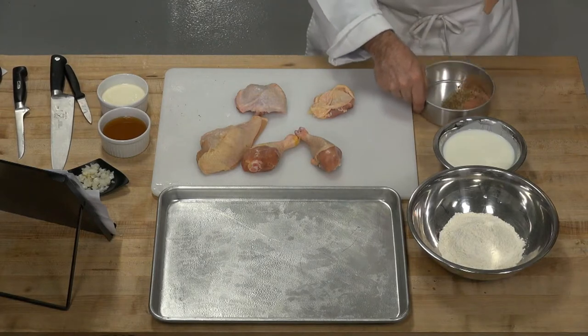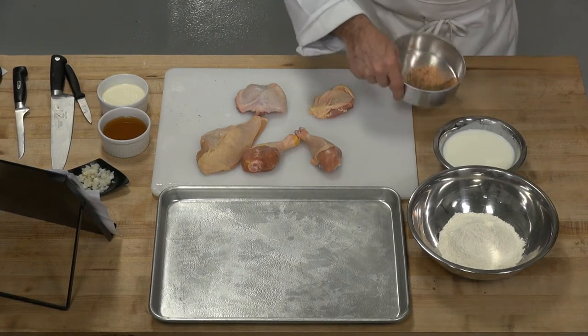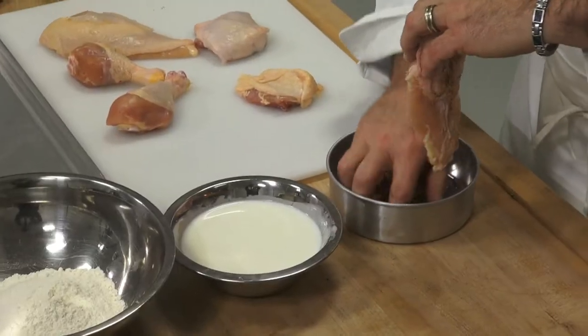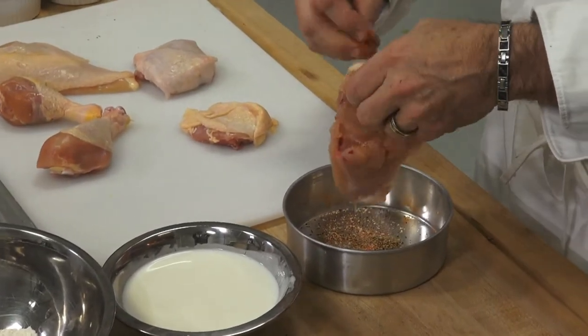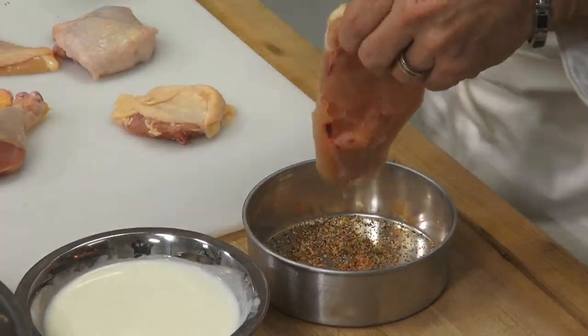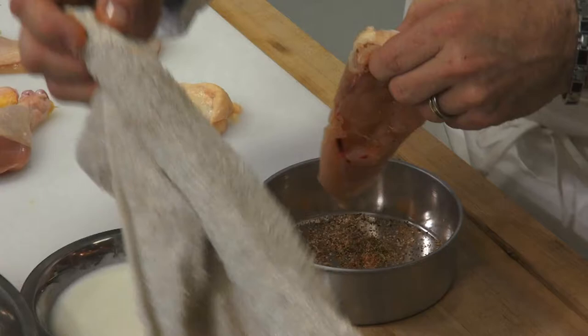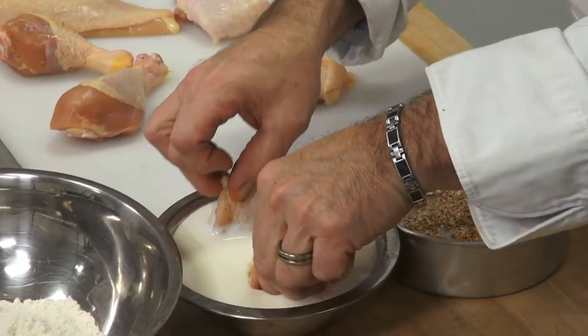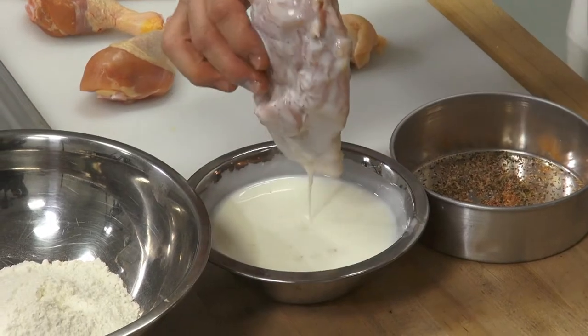Make sure that we coat — make sure our mixture of the seasonings — so we coat each piece nicely. Now, this is going to be a little bit of a messy process. Unfortunately, that's the nature of this recipe. But again, a little bit of coating.